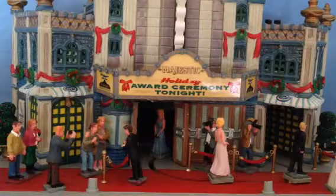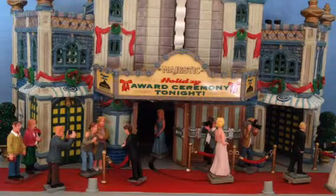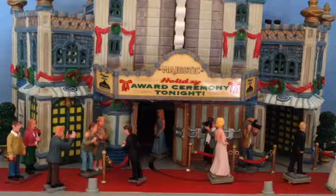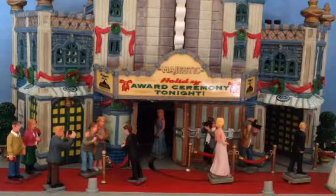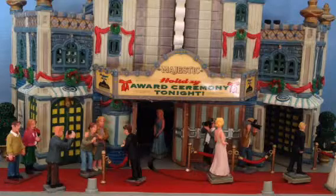Hi gang, Derek here from Christmas Dreams. I have in front of me here the Majestic Theatre, a lovely but unfortunately discontinued item from the LEMAX Sight & Sounds range.